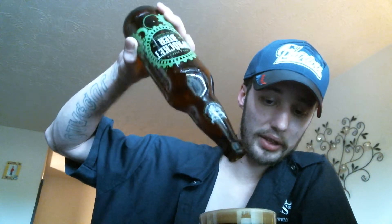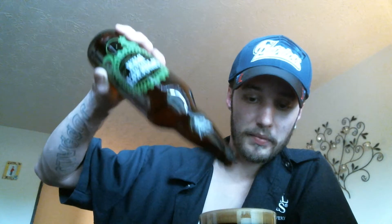It almost kind of reminds me of a more roasty version of, like, Sam Adams Black Lager. It almost reminds me of that. It's almost like I've had this before — maybe not by this company, but somewhere. There's just something about this beer that makes me think I've had something similar. It tastes really similar to something else and it's right there on the tip of my tongue, but I can't remember the beer.